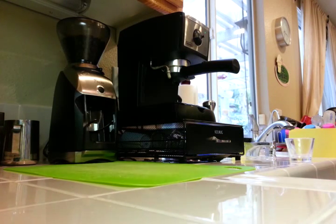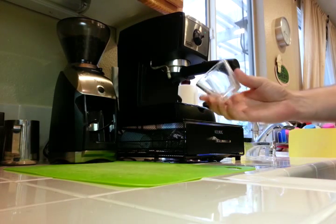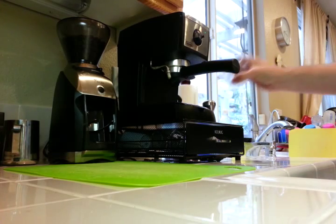Hello again. This is my DeLonghi EC155 and I'm going to show you how I pull a shot with this thing. Obviously your mileage may vary but this is what I found works for me. I'm going to be using this crazy gigantic thing here just so you can see it better, because this thing is really short but at least it's all glass so it will show up.